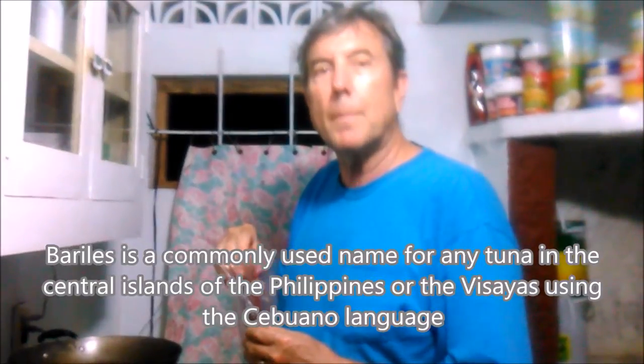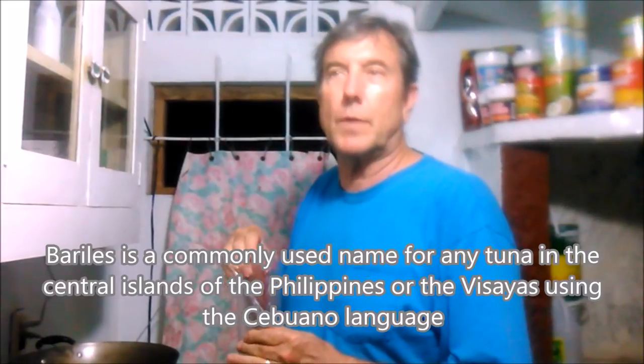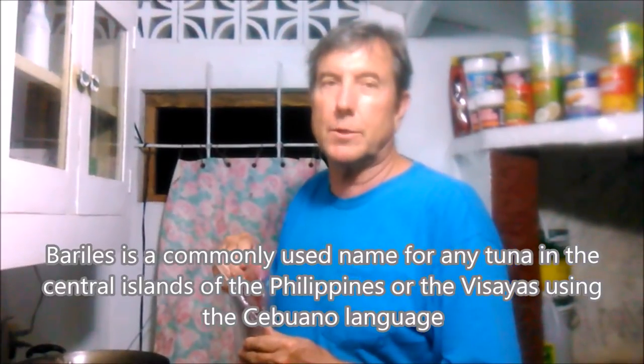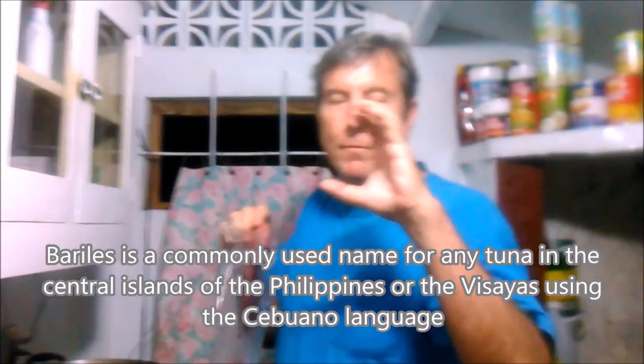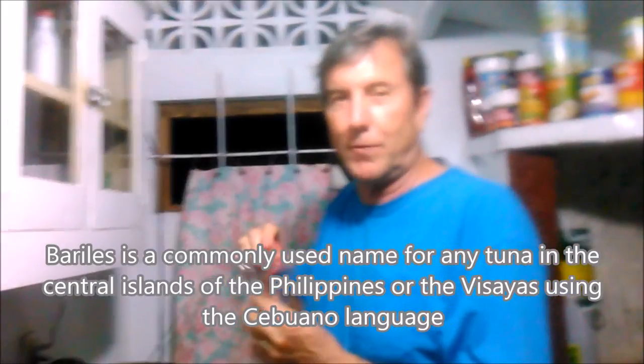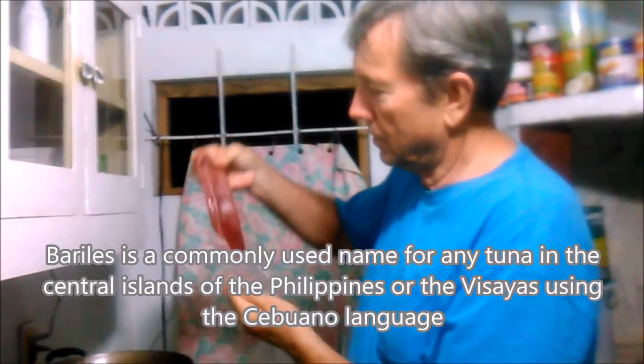We're going to drop this tuna in here. This is a quartered tuna — I'm not sure if it was a bonita. They call it barillus here. Barillus is a direct Tagalog-to-English translation meaning barrel, so it's a barrel fish — a tuna is a fat, round, kind of football-shaped fish. So I'm going to lay this guy right down in here and let her sear.